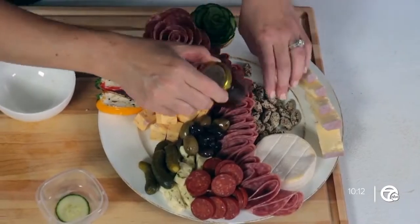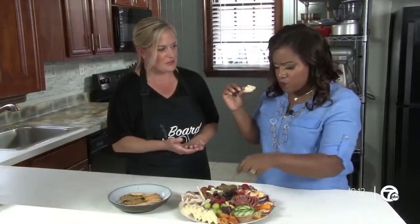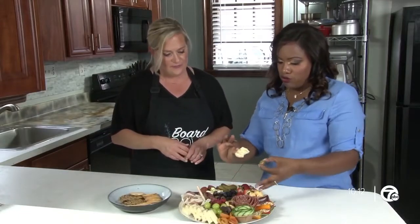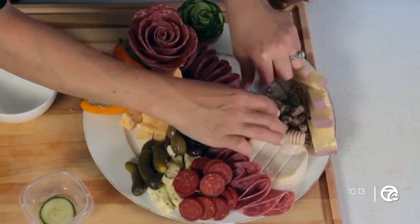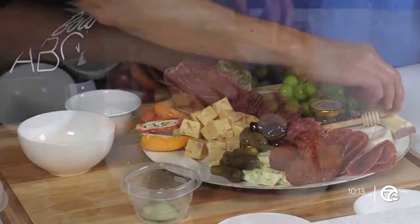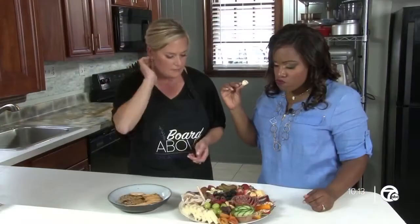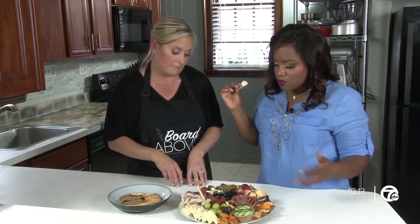This board took you how long to make? 15 minutes! Isn't that delicious — nice and creamy — and then you've got the sweet from the honey. Talk about balancing the board with colors. I like to have a lot of color, lots of pops. If you have reds over here, you want a little bit of red over here to balance things out. Always have a little dried fruit in there, and just play with your colors — move things around if you don't like the way it looks, and play with however you've positioned things to get it perfect with great combinations for people to choose from.